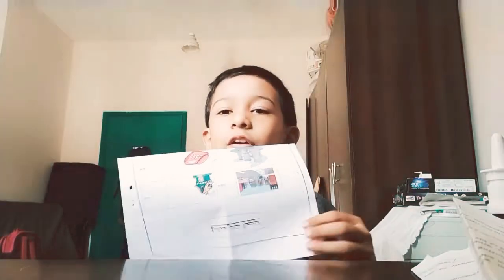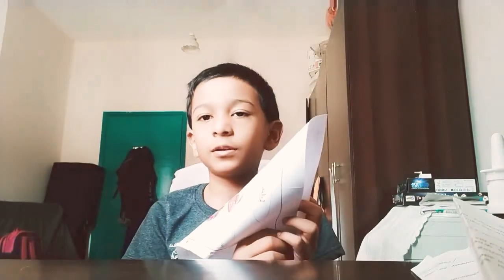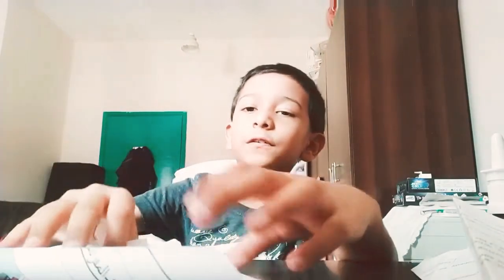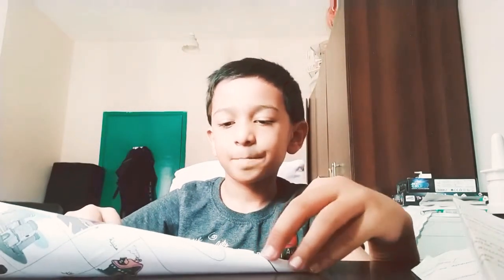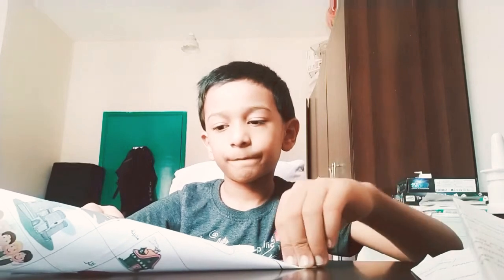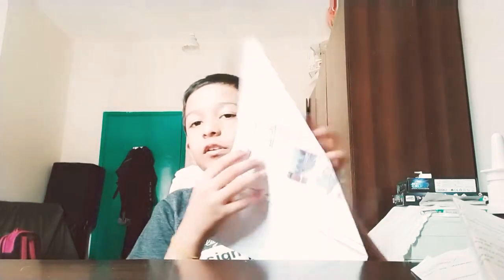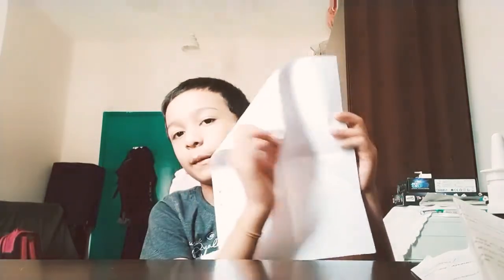After folding it down, open it and take this, fold it from here till here like this. After folding it into a triangle like this, open it and do it at the opposite side like this.